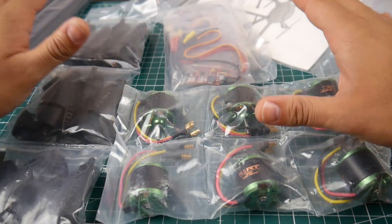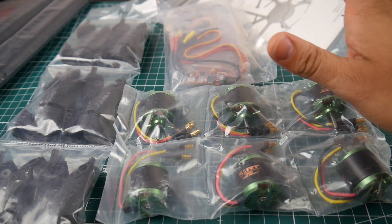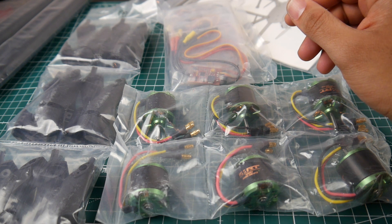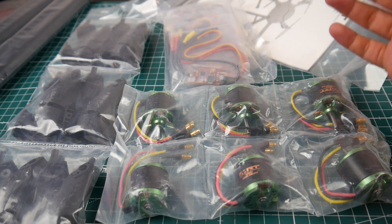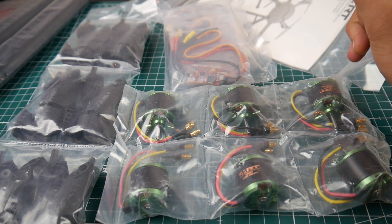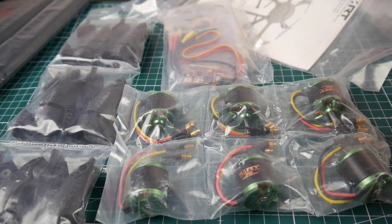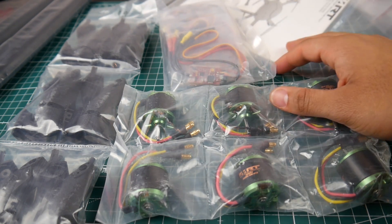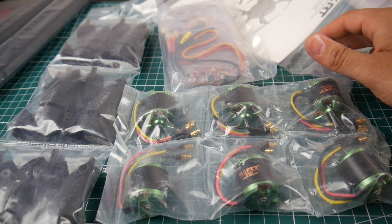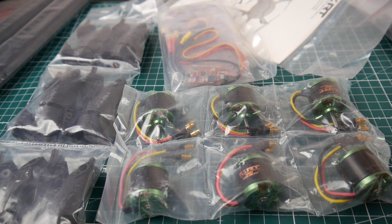If you guys are interested, we could do a lot more of these builds. If you have any recommendations for flight controllers for this build, let me know in the comments. Please consider joining my Patreon — I do a lot of giveaways and your odds of winning are very good. Using the affiliate links down below also greatly supports the channel. Please like, share, and subscribe — see you next time!